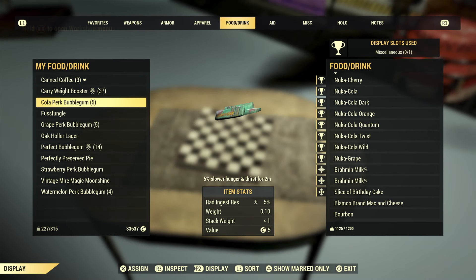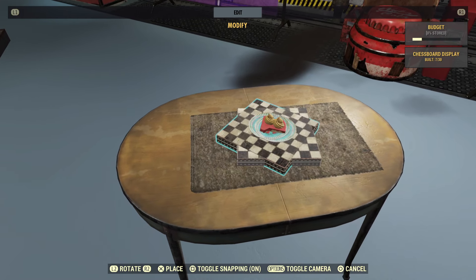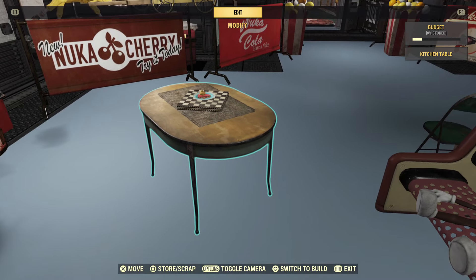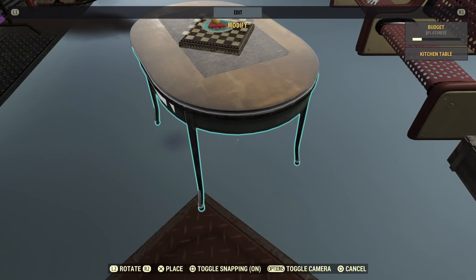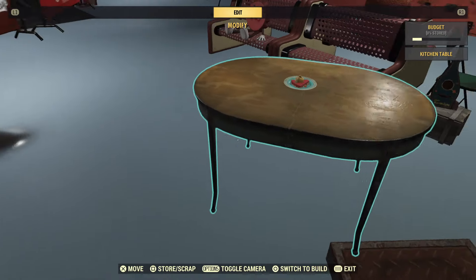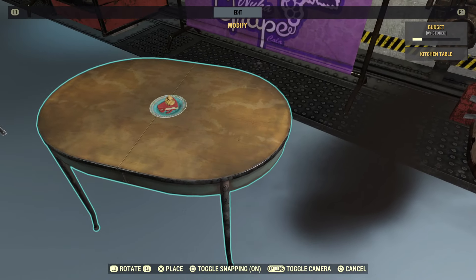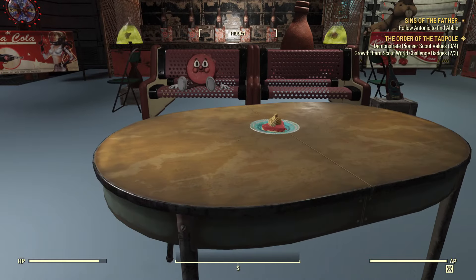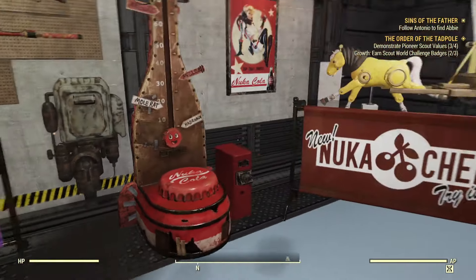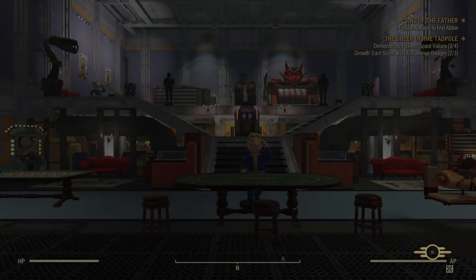Put the chessboard on top, then put the perfectly preserved pie back on top of that — we have a second one because it stored it when I did that. You can turn the pie to be any way you want it, then do the pressure plate trick again: put it on the corner, step on the plate, pick it up, set it down, pick it up, set it down. Now the pie is sunk in but it's not clipping into the table at all — it looks the way it should. You can't see the chessboard at all and it's perfectly set into the table without any clipping issues.